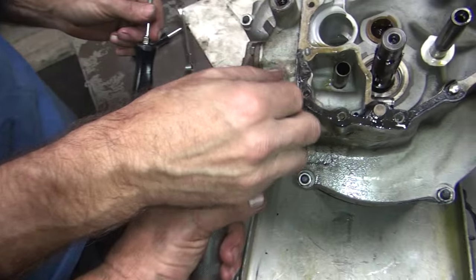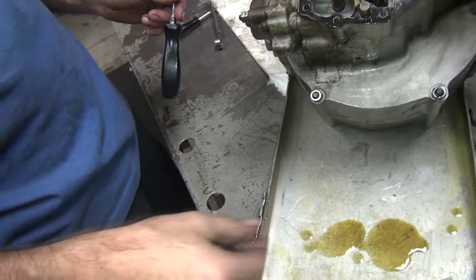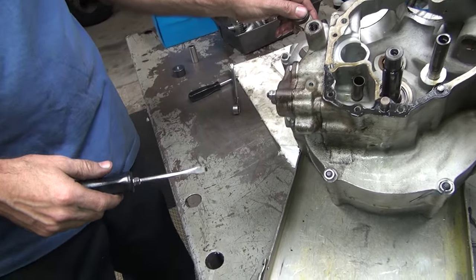We found that when we originally pulled the tank out, we didn't need to. These were all loose too. Everything's loose.